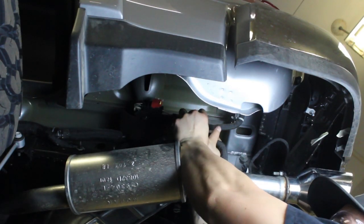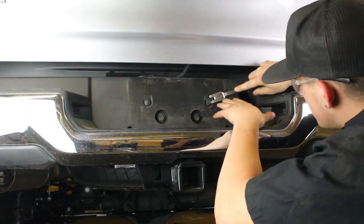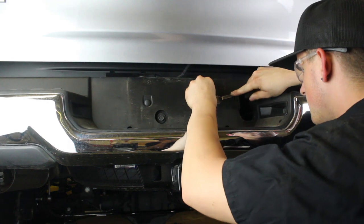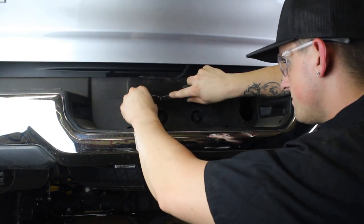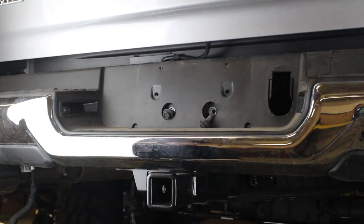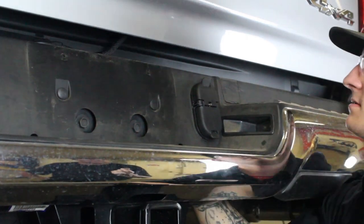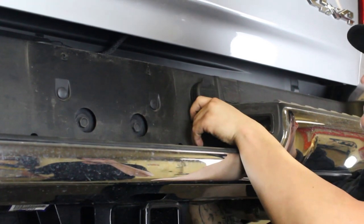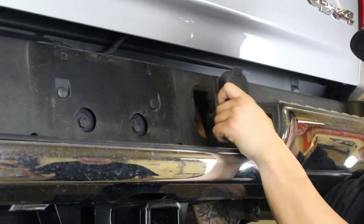Underneath the rear passenger side of the truck, unplug the main bumper harness connector. Remove the two plastic clips and two bolts that sit in the license plate area of the OEM bumper. Unplug the connector on the back side of your trailer plug, then remove that trailer plug from the OEM bumper by pressing in the tabs on the back side of the plug and pushing it out the front of the bumper.